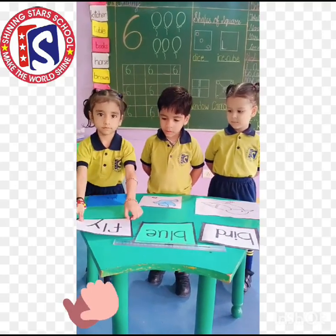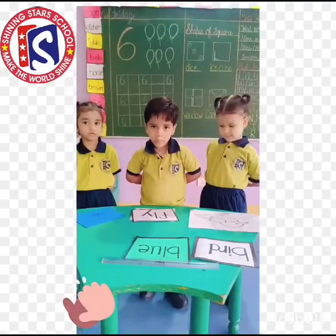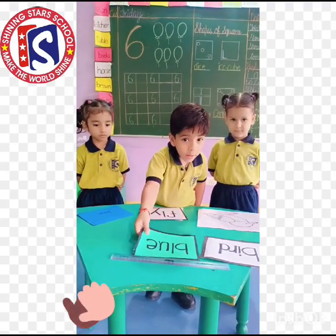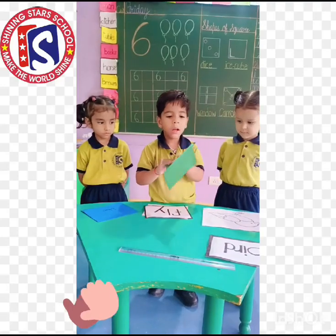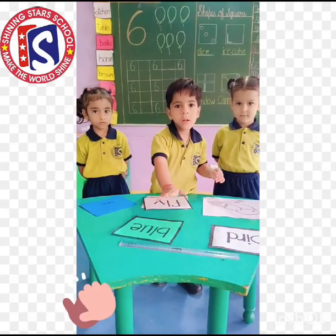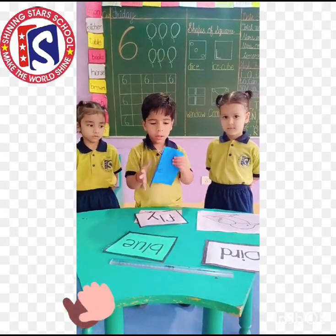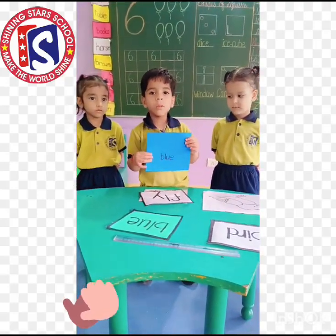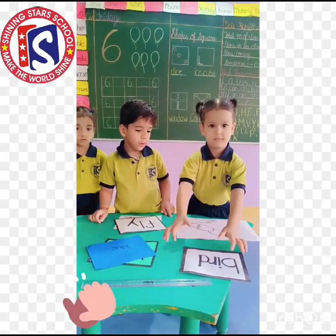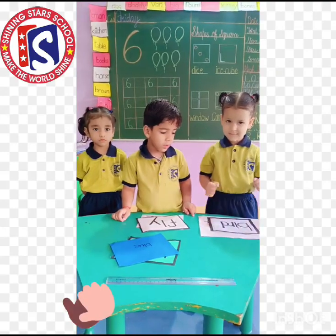Now match the picture with that word. Very good. Okay, Saksham, grab the flashcard over blue. Now match the picture with that word. Flashcard over board. Now match the picture with that word. Very good.